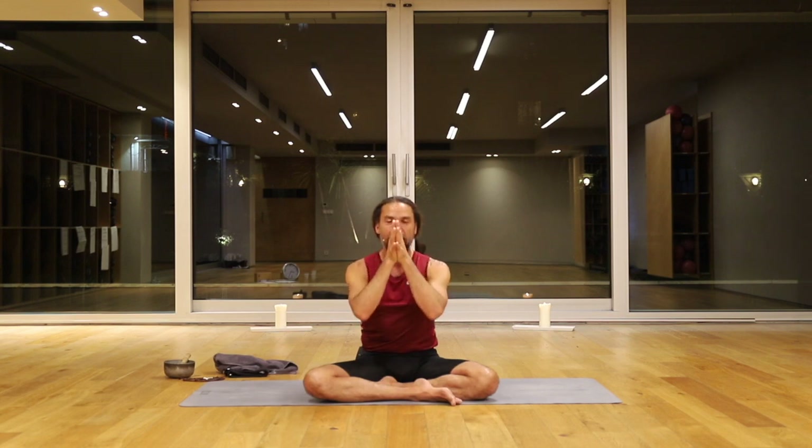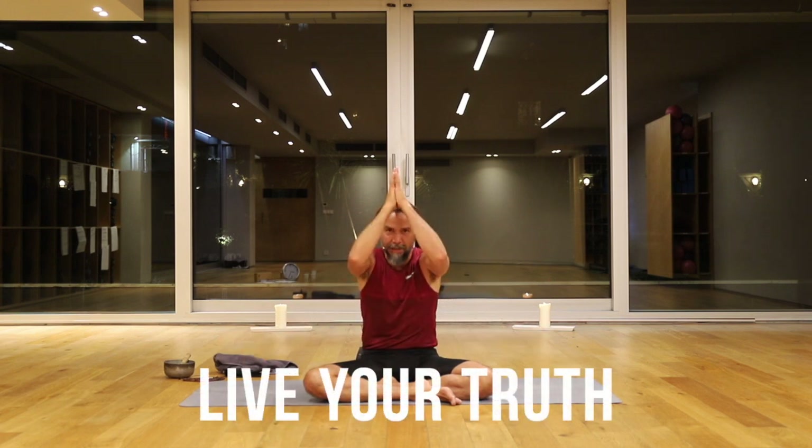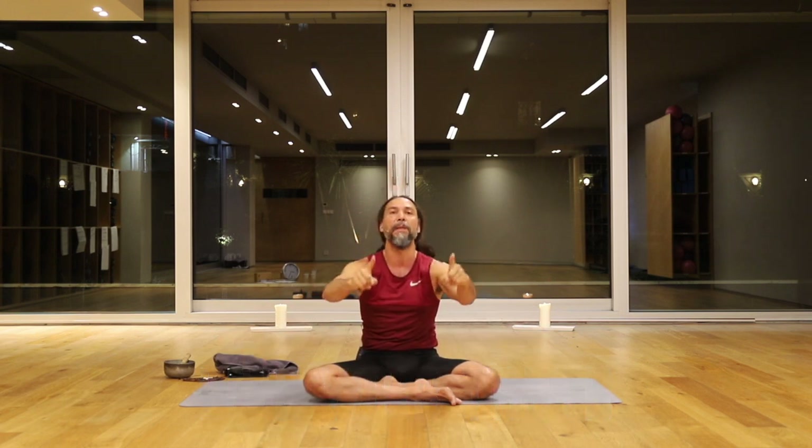Namaste. Thank you guys so much. I really, really appreciate these opportunities to share with you. Through this process, my own practice is expanding and I feel shifts in my own body. I hope it's helping you and I hope you're enjoying it. Thank you so, so much. Don't forget to like, share, and subscribe. I love you. Have a fabulous day and an amazing week. Bye.